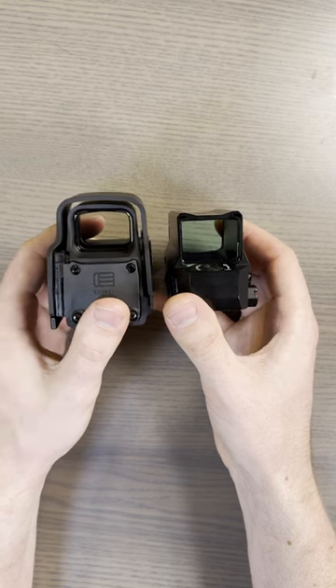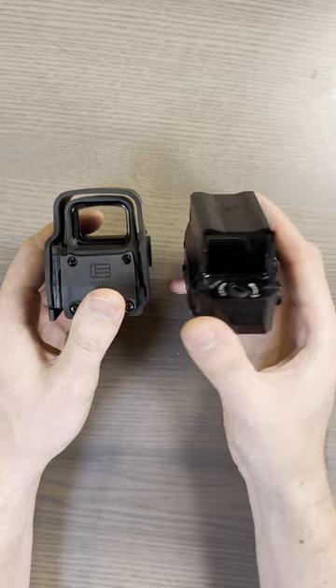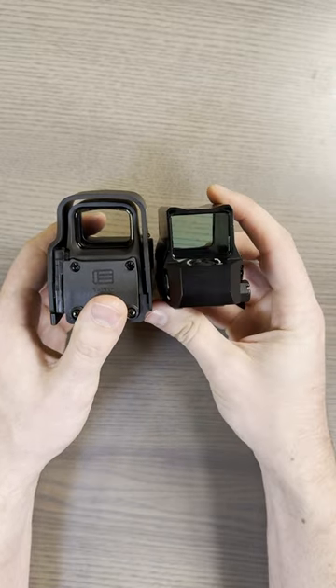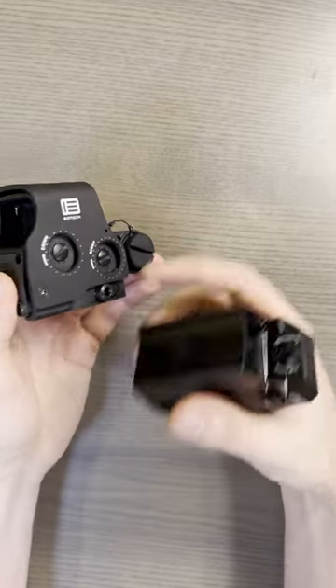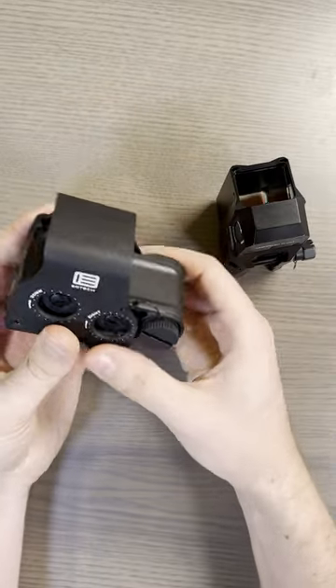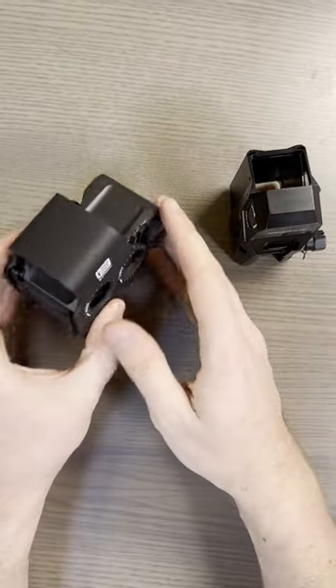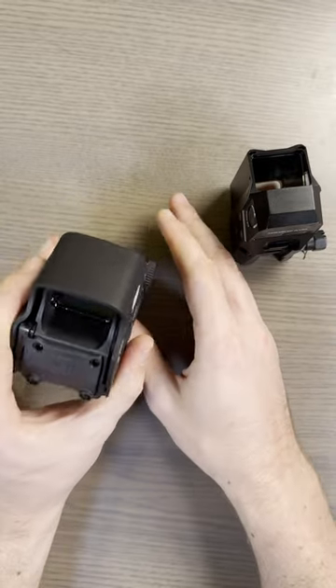The EXPS specifically — I like how high it sits, that's super handy. The height of this is a lot more comparable to a XPS. The XPS doesn't have this quick detach, so it sits a little bit lower. This one's built a little bit more like the 8T. With the EXPS3, it also fits on my hydro rail really well with my Steiner OTOL.